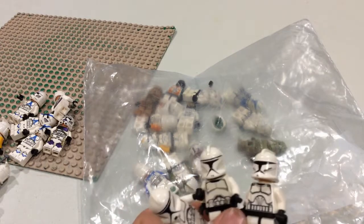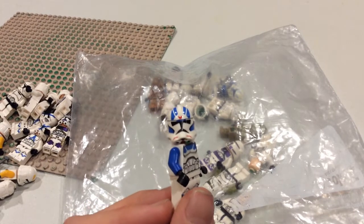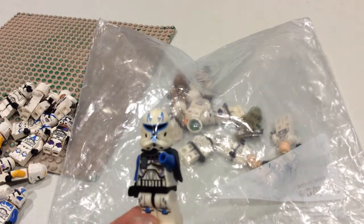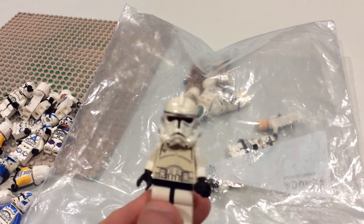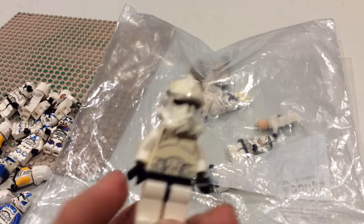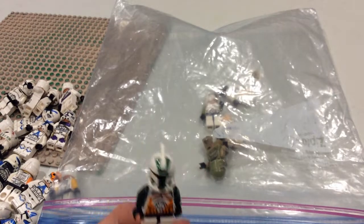Next we have the 501st Jet Trooper also known as Bob from Tales of Bob Joe and Robert — sort of the boss of the three — the Seventh Airborne Trooper, a LEGO knockoff of Captain Rex missing his hand, a classic Phase Two Clone Trooper from around 2005, an RF Trooper, a 212th Airborne Trooper, a Geonosis Airborne Trooper, a 332nd Trooper, and Phase One Commander Gree.